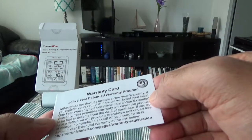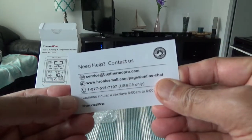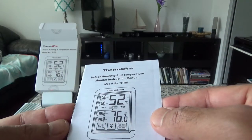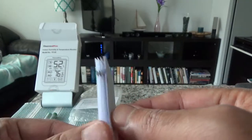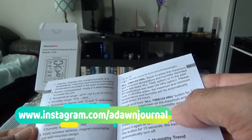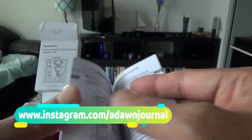There's a warranty card — it has a three-year extended warranty, and if you need help you can call or email the numbers listed. We also have a small brochure, the indoor humidity and temperature monitor instruction manual. I'll set it aside and go ahead and install the battery.